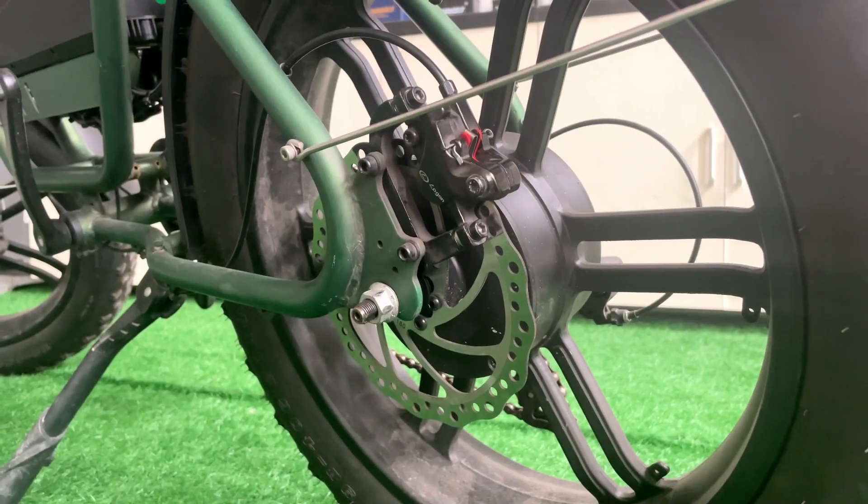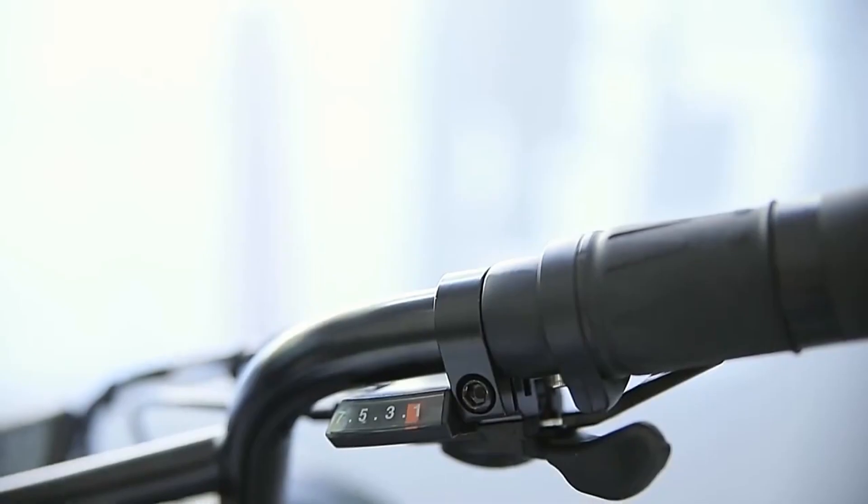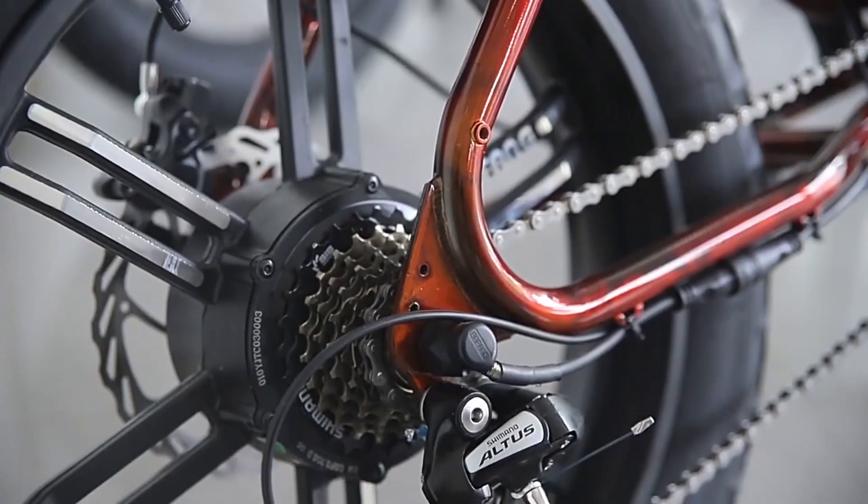160-millimeter front and rear disc brakes effectively reduce braking distance. Classic Shimano 7-speed gear for reliable shifting.